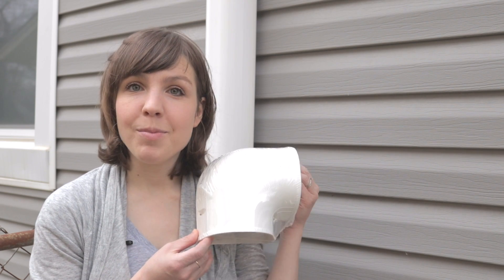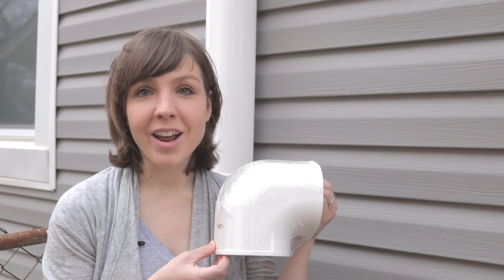The line guard comes with an assortment of measurements so that you can line it up with your home's needs. It even comes with an elbow piece in case you have to install your line guard at an angle.